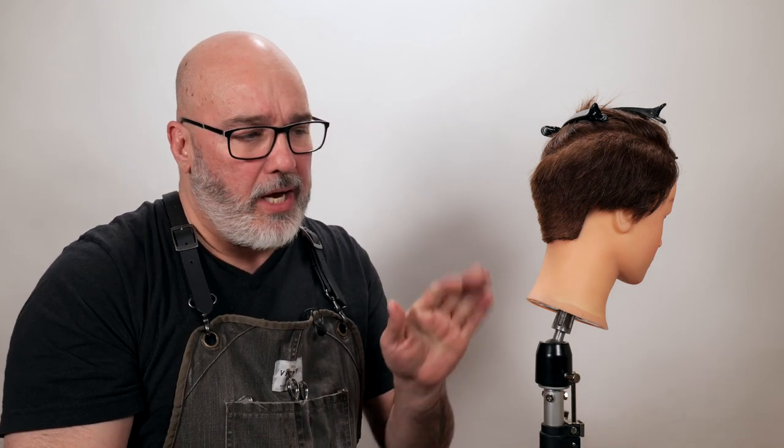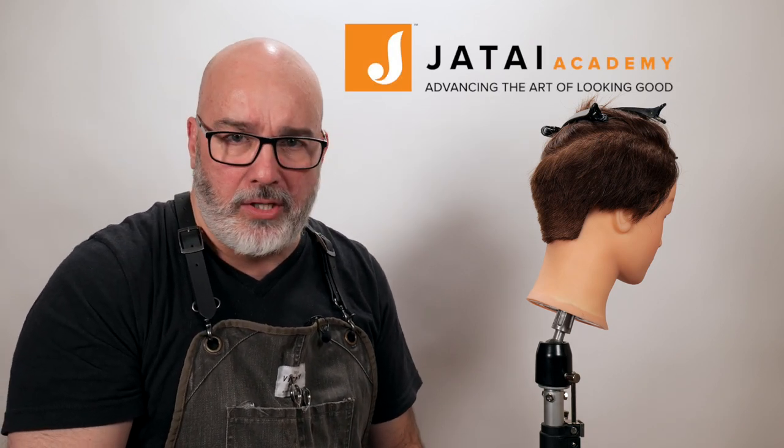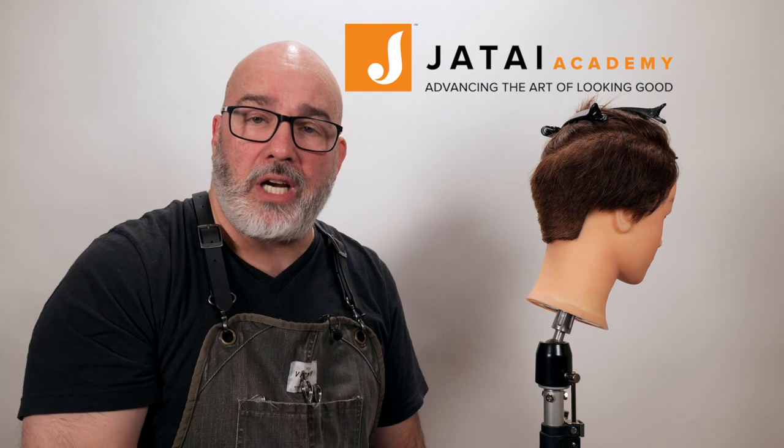I sincerely hope that helps give you an idea of how to get started and the things you need to focus on when practicing your scissor over comb. Please check out the Jatai Academy — there's a lot of great information on there from whole haircutting systems to razoring. Please leave a comment if you have any questions or anything you'd like to see in the future. We will see you next time. Thank you so much.